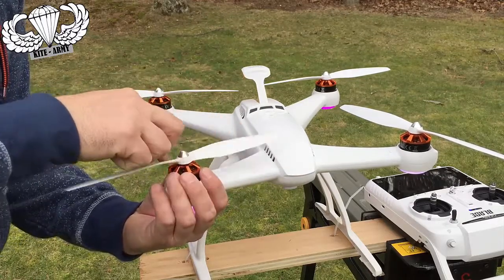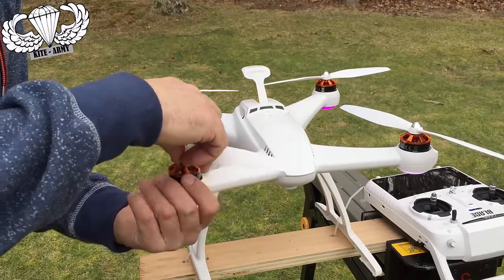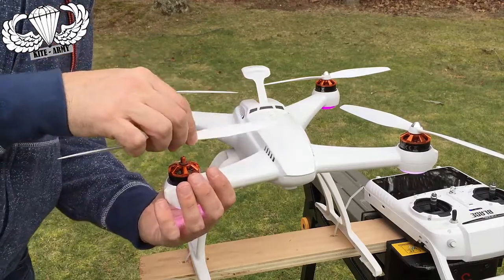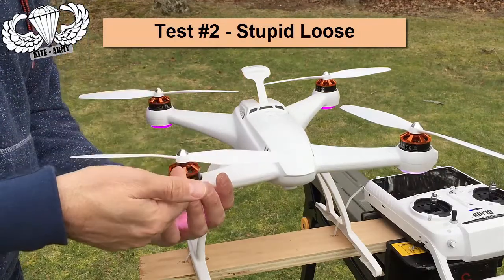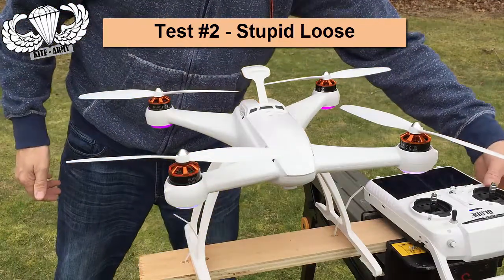This is probably something no one would ever do, but let me just thread it on just a little bit. There's the propeller — barely on. Now I'm going to put it on two turns. You can see there's even a gap between the blade and the motor. Let's see if it self-tightens.